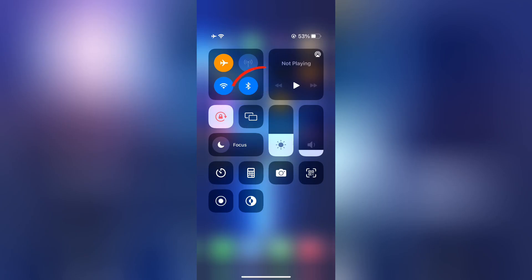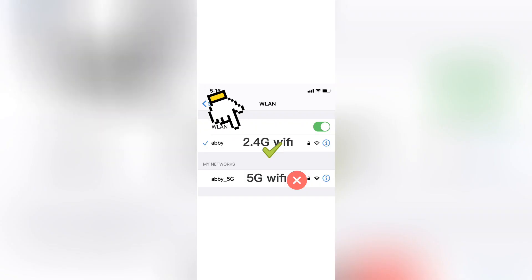Next, make sure that your Bluetooth is turned on. Then go to the settings in your phone, open the Wi-Fi tab, and select a 2.4G network.